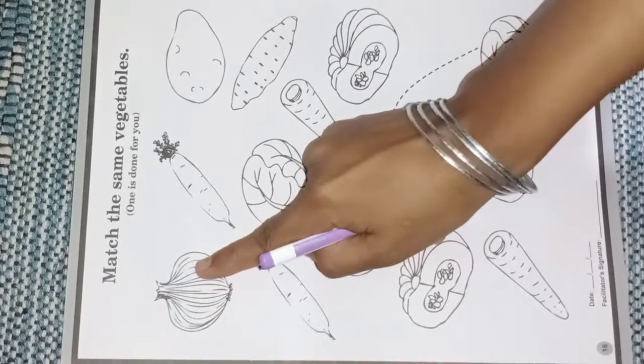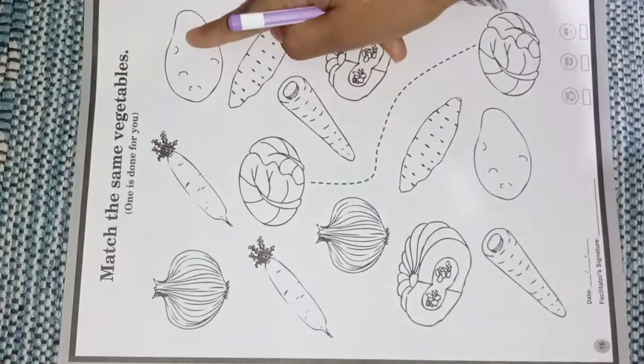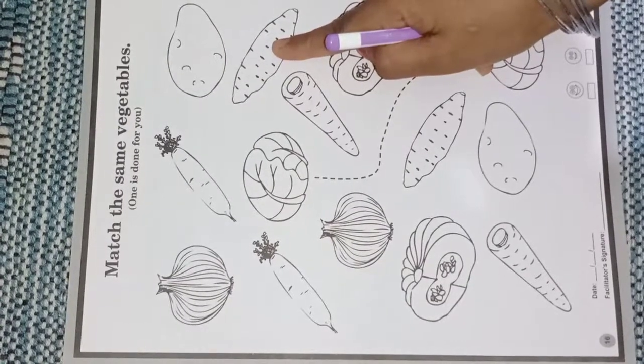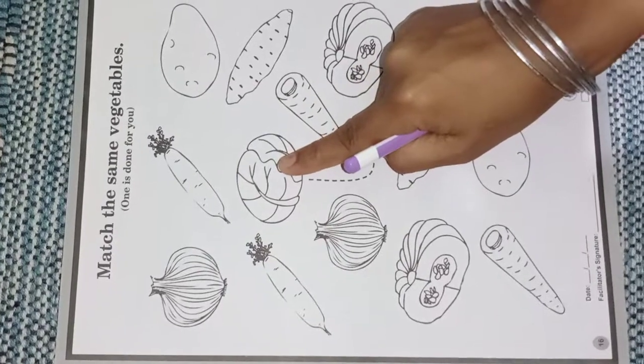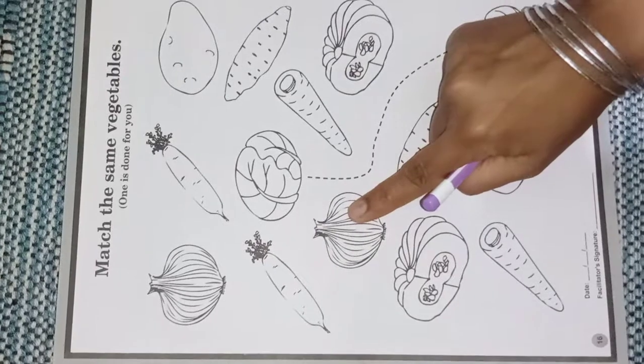Let's start. Onion, radish, potato, sweet potato, carrot, cabbage, radish, onion.